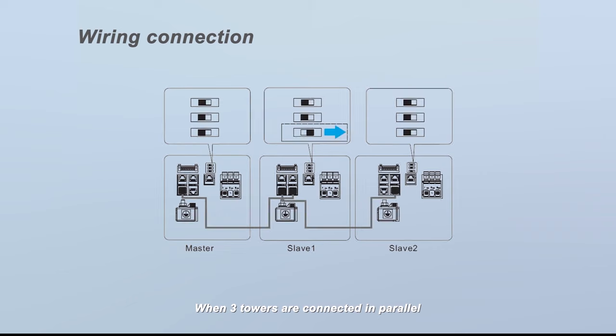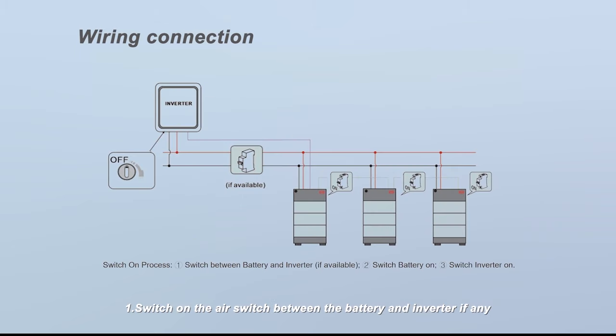When three towers are connected in parallel, the DIP switch for the CAN protocol of the middle, second tower needs to be turned to the right.